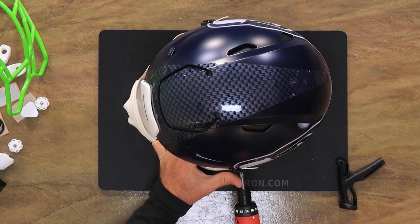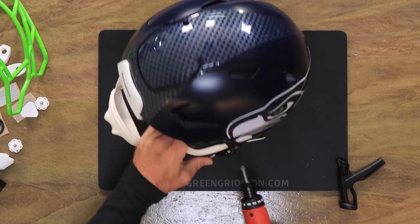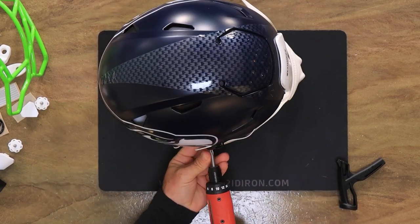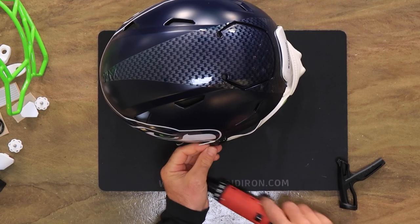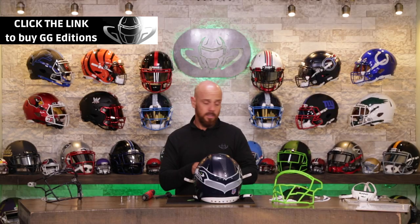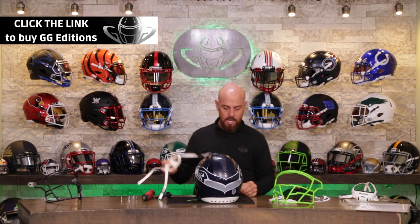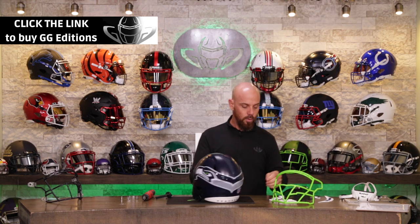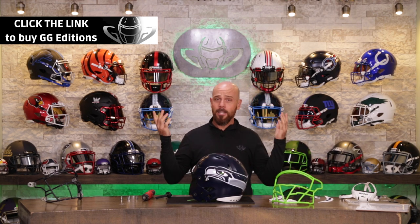So when I'm done with this helmet with all of its awesome upgrades, it will now be what we call a Green Gridiron Edition. You guys out there seem to really, really like these Green Gridiron Edition helmets, so you keep buying them, we're gonna keep making them.